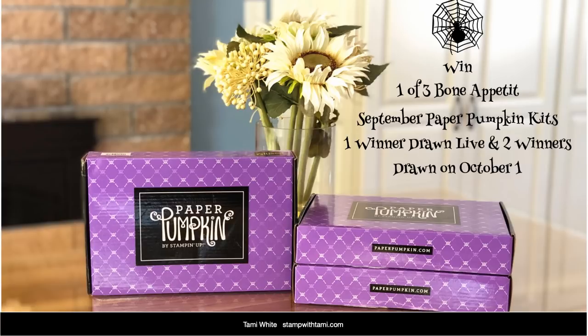We are recording this live — welcome everybody who's popped on live, and welcome to everybody watching the replay on Facebook or YouTube. I will be uploading this right to YouTube as soon as we're done. I'm giving away some of these Paper Pumpkins — maybe you want another one for alternate projects, or the box to make the haunted house. I'm giving three away: one immediately following this video, and two on October 1st with the replay.